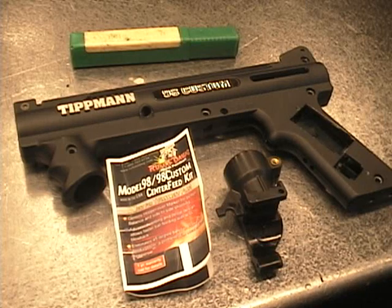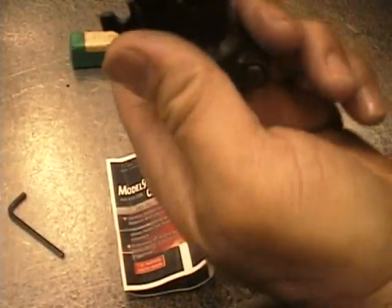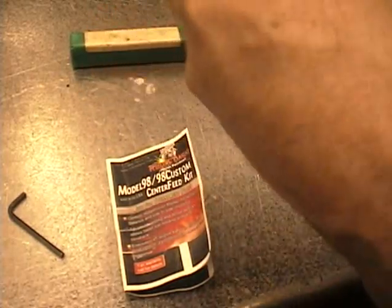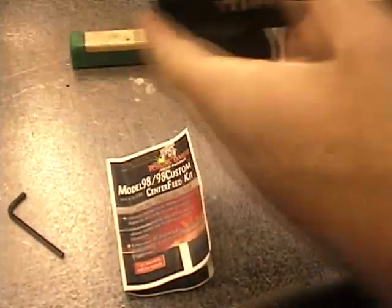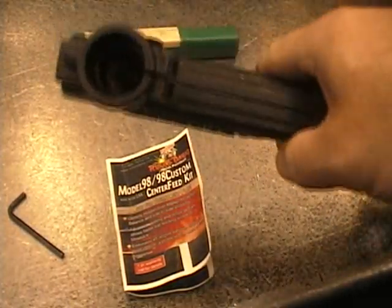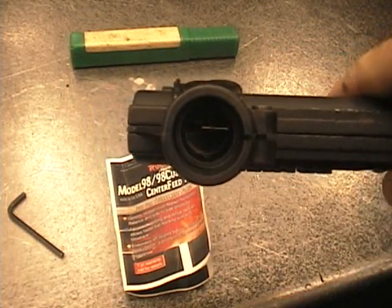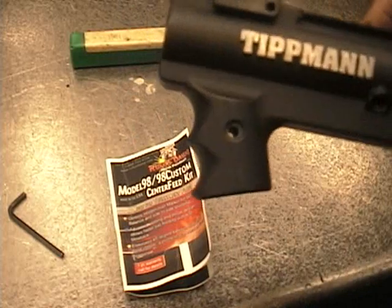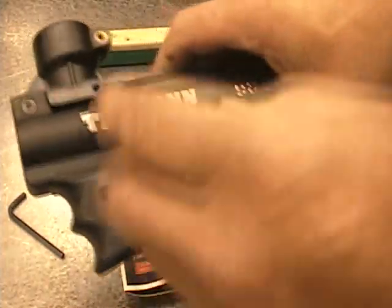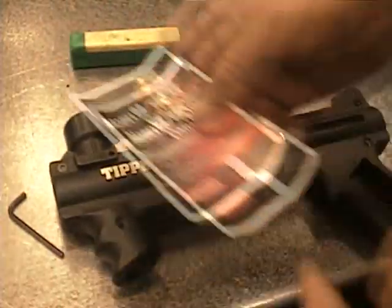We drilled our hole, let's have a look at it. We're going to take the feed neck, put the left side on, roll it into place, and they're nice and straight. You can get a good picture of the center of the hole. That's the center feed part. We just have to stabilize our hole there, put a bolt in that, tap that — we'll do that right now.